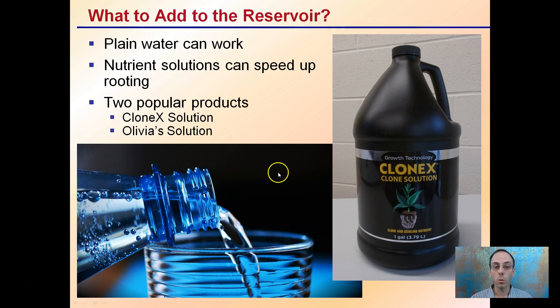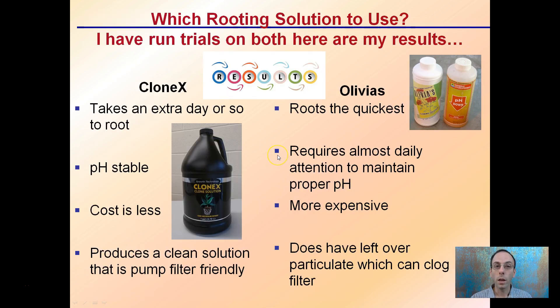What to add to the reservoir? Plain water can work, but nutrient solutions can also help speed up the rooting. Two popular products are the Clonex solution, pictured here, and also Olivia's solution. I've run trials on both, and the Clonex takes an extra day or so to root in comparison to Olivia's — Olivia's does root the quickest. However, the Clonex is pH stable, while Olivia's requires almost daily attention to monitor and maintain a proper pH.